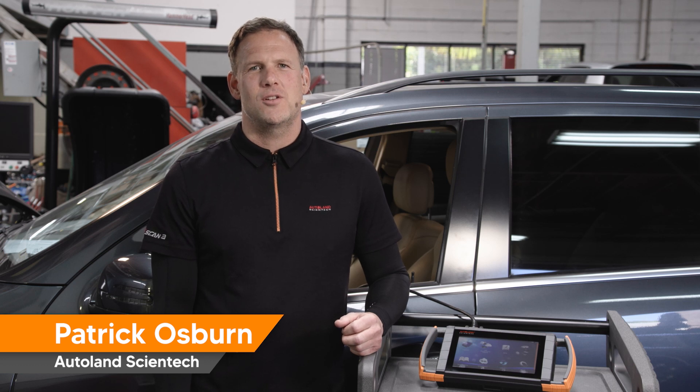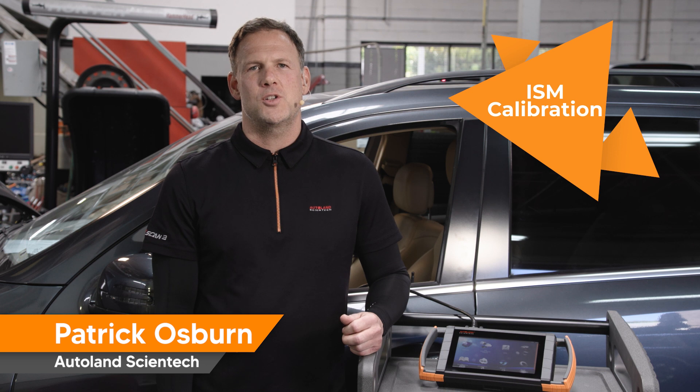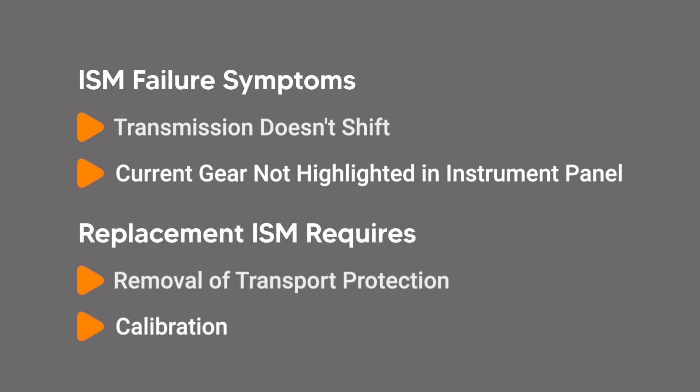Modern Mercedes-Benz vehicles utilize an intelligent servo module, ISM, that provides an electronic link between the driver gear selection and the transmission. When an ISM fails, the transmission will not shift and the current gear is not highlighted in the instrument panel. A new ISM will require the removal of transport protection as well as calibration to finalize the repair.